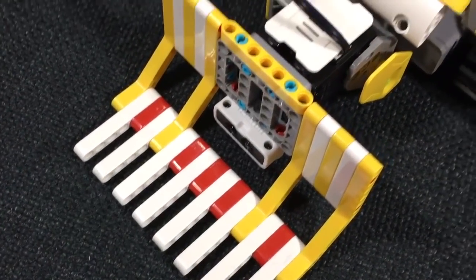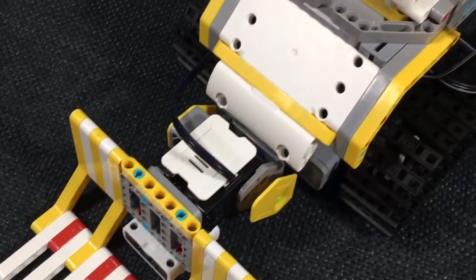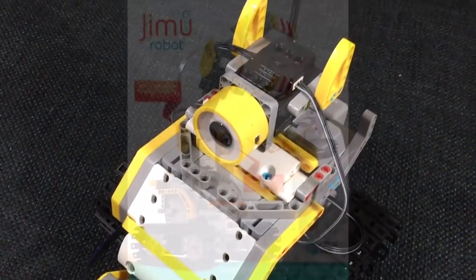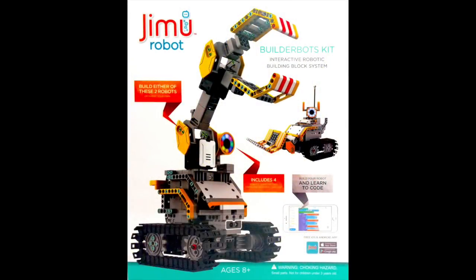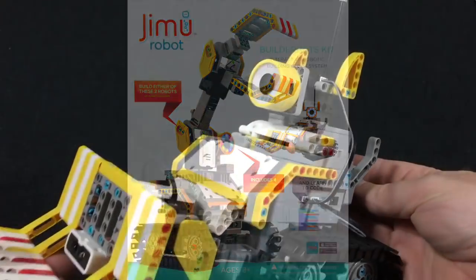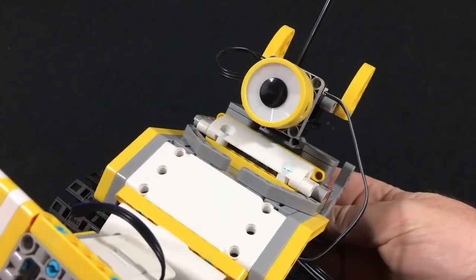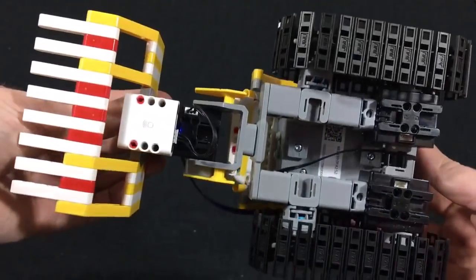Hey everyone, Leo Bond here. I'm back again today for the Best Buy Canada plug-in blog, and this time it's with a quick look at the Jimu Robot Builder Bots kit from UB Tech, which is a robotic build set that you assemble yourself into one of two different official modes, or you can come up with something entirely original yourself.